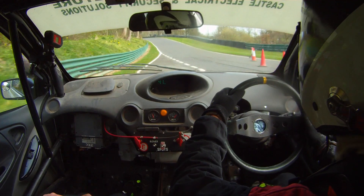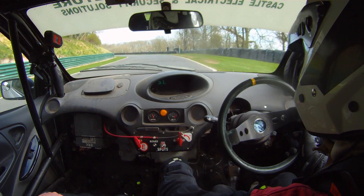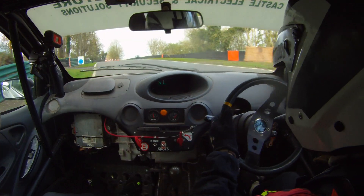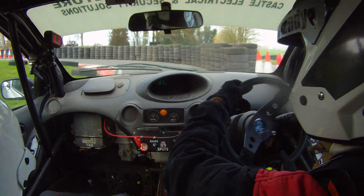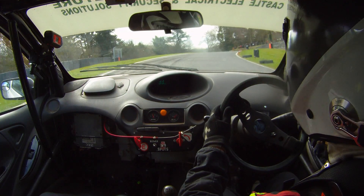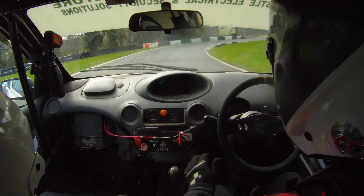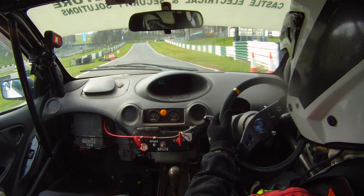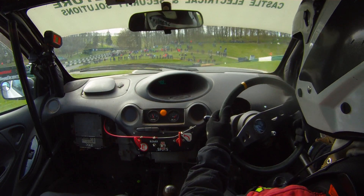And then back onto the track with a 9 left that tightens. 9 left tightens into a square left. Square left. And then there's a 5 left and then a 5 right. And then you go over the crest, down into a square left. Over crest into a square left.